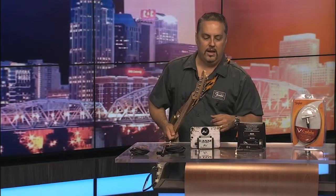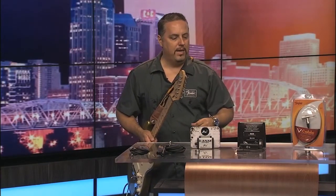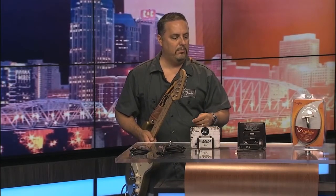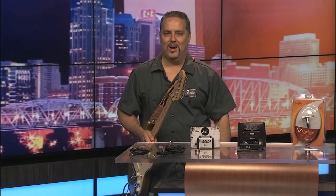These are some of the great products that Rapco Horizon Company is offering. You can check them out at World Music Nashville — they're also available online. Just a lot of great products and fun stuff to try out. I appreciate them sending the stuff to us here at Fox 17 Rockin' Review. Stay tuned for the next one. Thanks for watching.